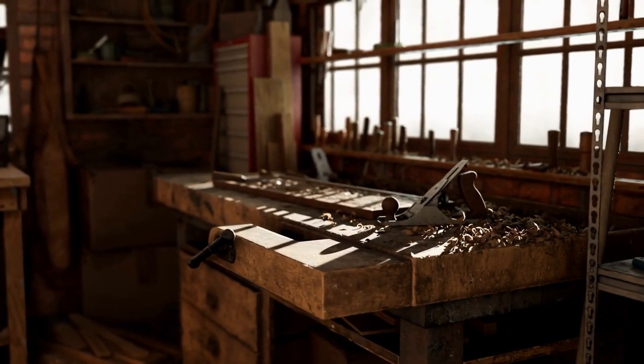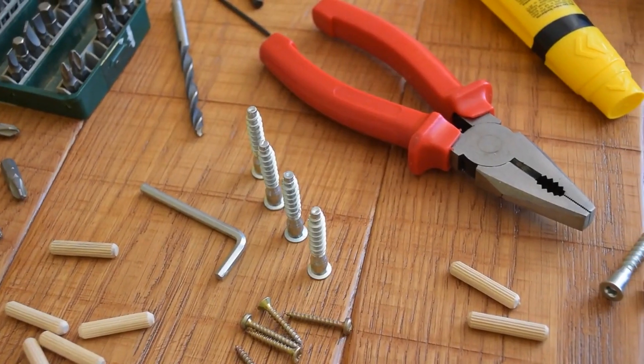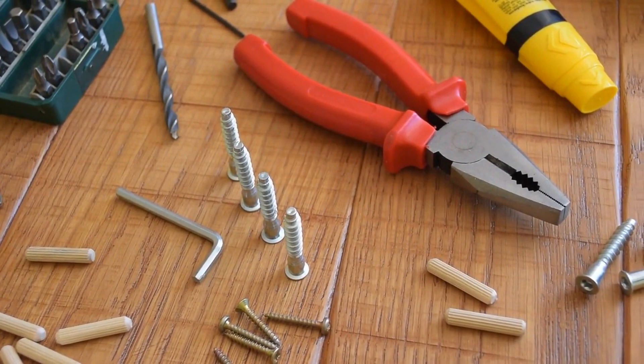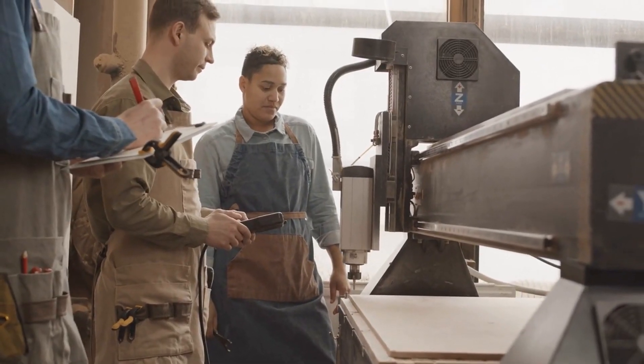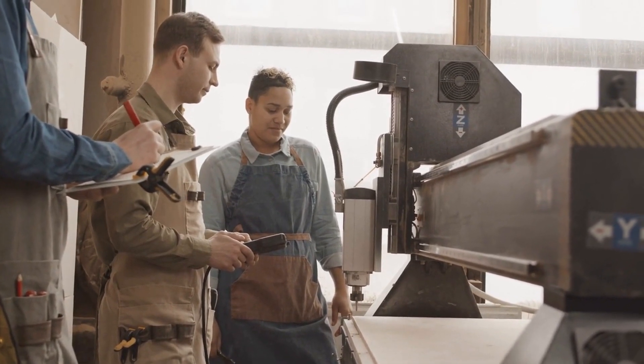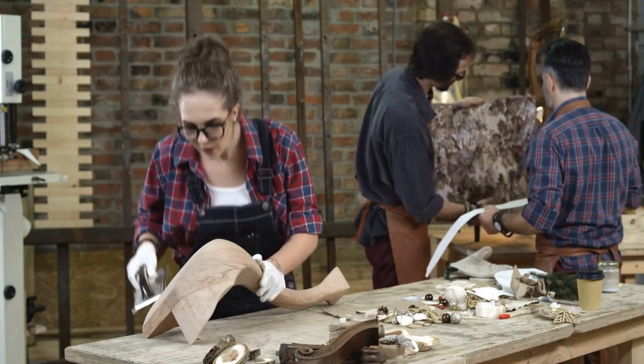Keep your work area clean and organized — this will help prevent accidents and make it easier to find the tools and materials you need. Always be aware of your surroundings and be mindful of others who may be in the area. It's also important to be prepared for emergencies.